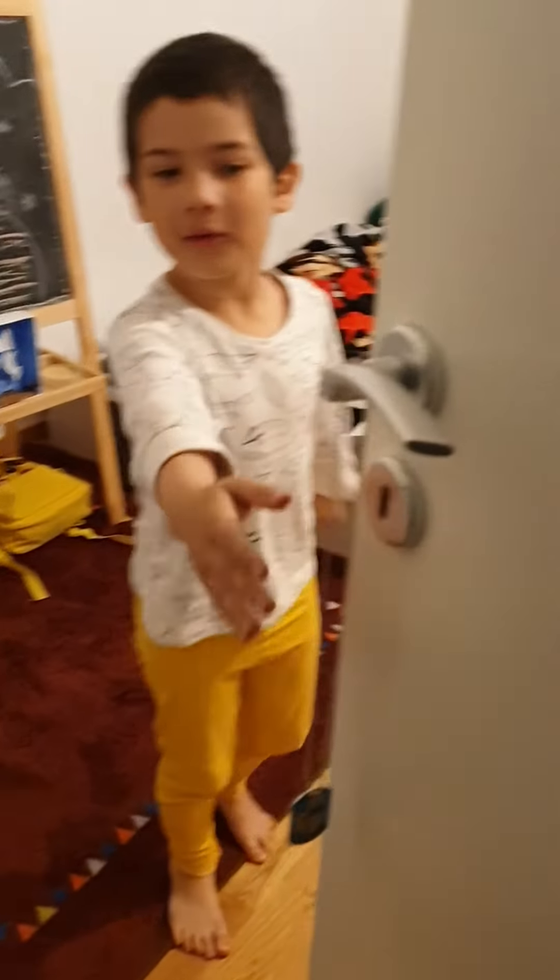3, 2, 1 Tada! Ow, ow! Look on the door, mom. You see? Even on the other side.